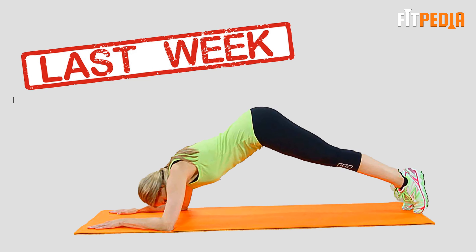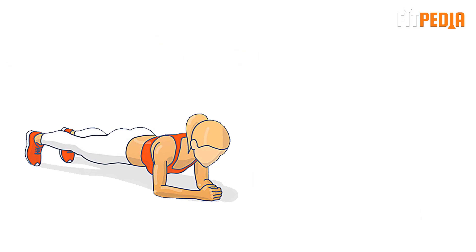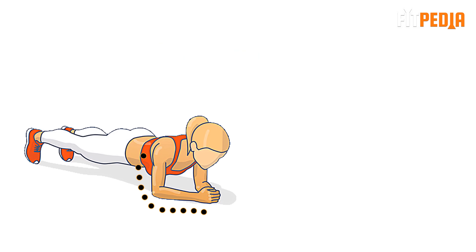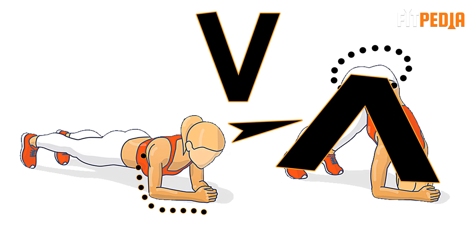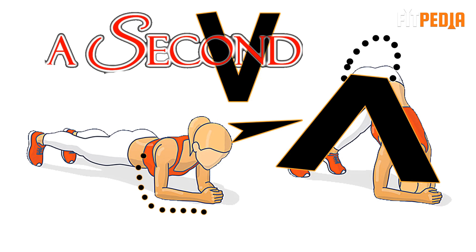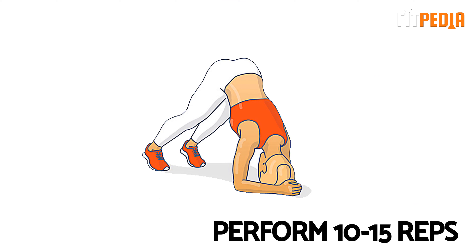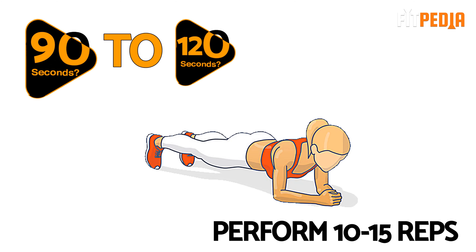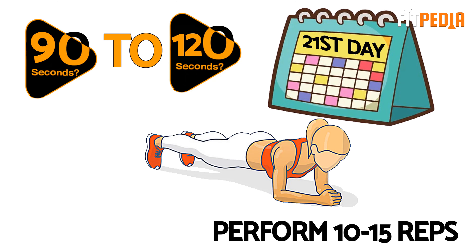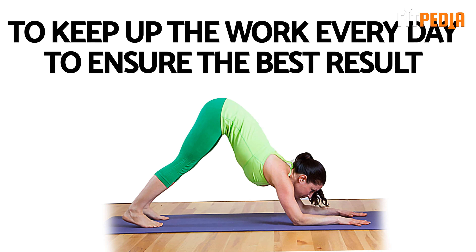Week 3: In the last week, perform the Dolphin Plank. It works on your abs, back, arms and shoulders. Start from a traditional plank on your forearms and push from your shoulders so your butt moves towards the ceiling in a V-shape. Hold for a second at the top, then return to the start. Perform 10 to 15 reps. Start with 90 seconds and gradually increase the time to 120 seconds by the 21st day. The most important thing is to keep up the work every day to ensure the best results.